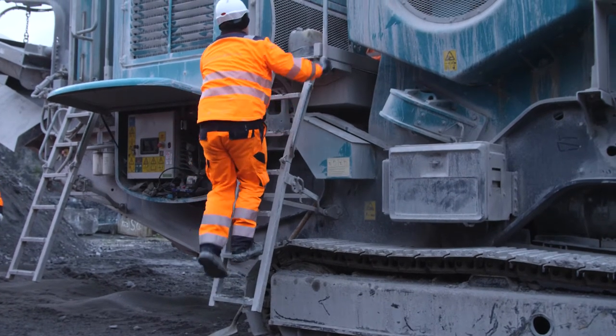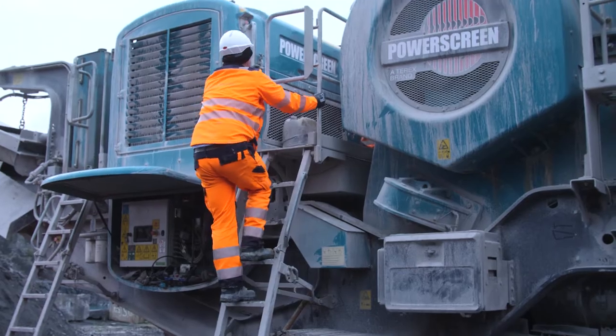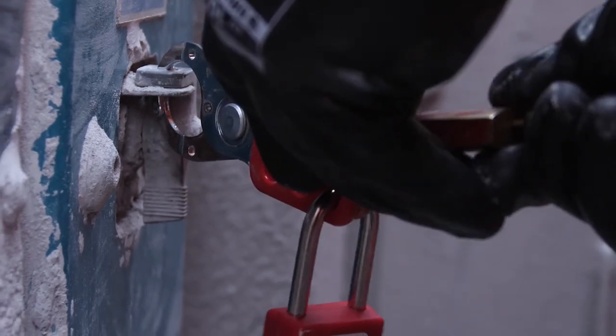So we climb the ladder. There's a self-closing gate. We go through the self-closing gate and we go as far as the isolator. We apply a multi-hasp and each person applies their own individual padlock to the isolator.